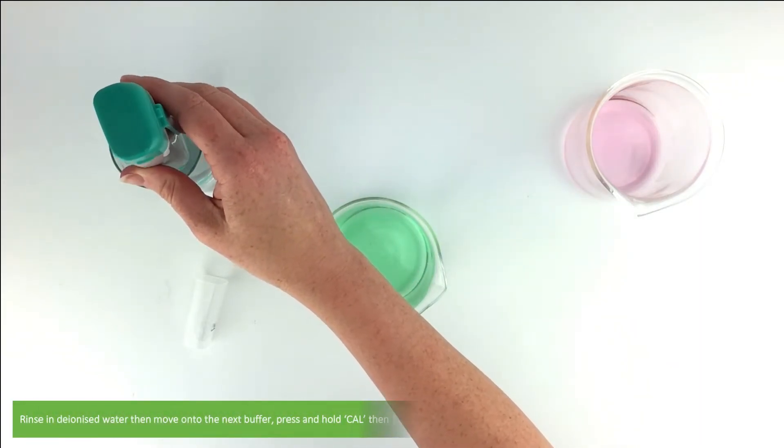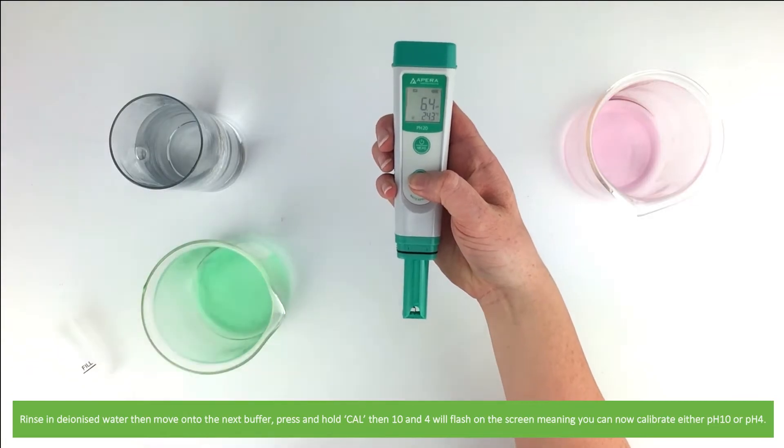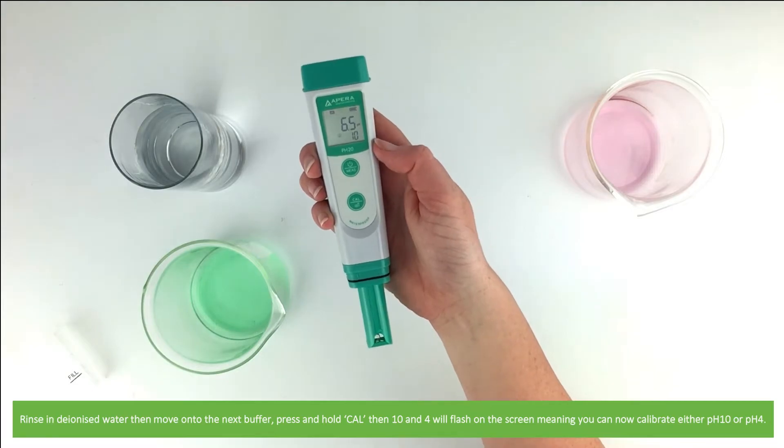Rinse in deionized water and then move on to the next buffer. Press and hold Cal, then pH10 and pH4 will flash on the screen, meaning you can now calibrate either pH10 or pH4.